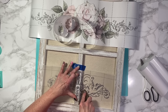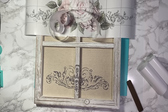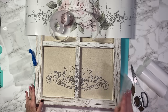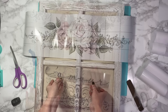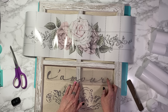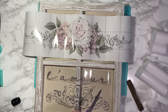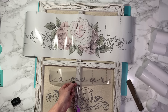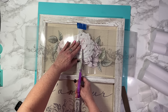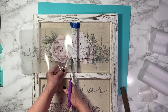Once I get that all rubbed down, I take a piece of the transfer paper and just burnish it down so it doesn't start to peel up, and after that I move on to the next piece. This piece I got a little smarter — I cut it and slightly tucked it underneath of the frame, then rubbed it down and burnished it as well, so I still kept the design but it looked like it was hidden underneath. I did the same for the top flowers, sliding the scissors up.